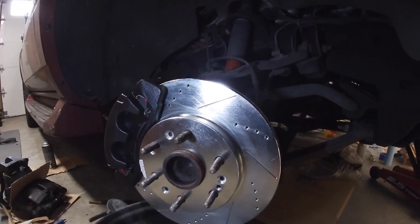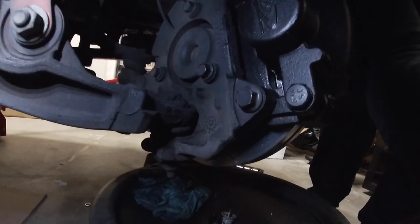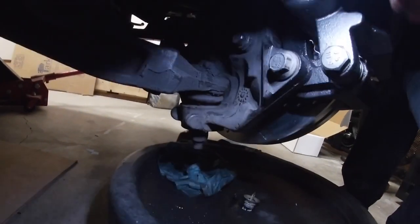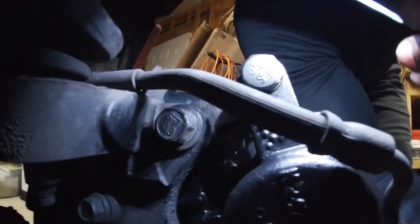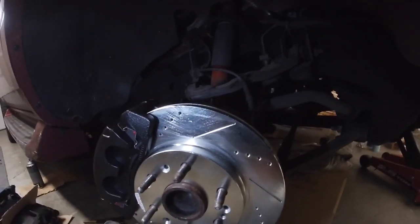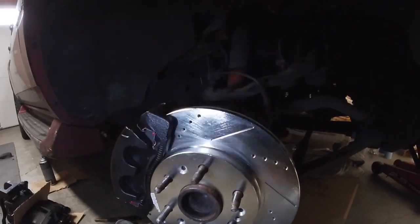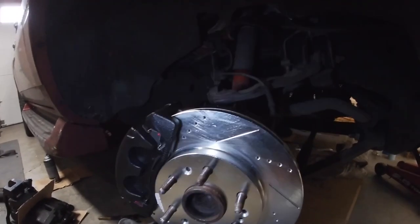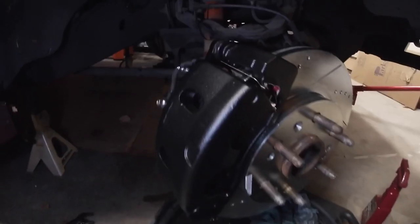I'll try to put a link in there so you guys can see how to disassemble, reassemble, and change rotors. But literally all it was is two bolts — one bolt here and one right under that line — and the whole caliper comes off. Those bolts are torqued to 120 foot-pounds from factory. I only have a torque wrench that goes up to 80 foot-pounds, so I went to 80 then used a breaker bar just a little bit more to cinch it up, put some Loctite on it, and was good.